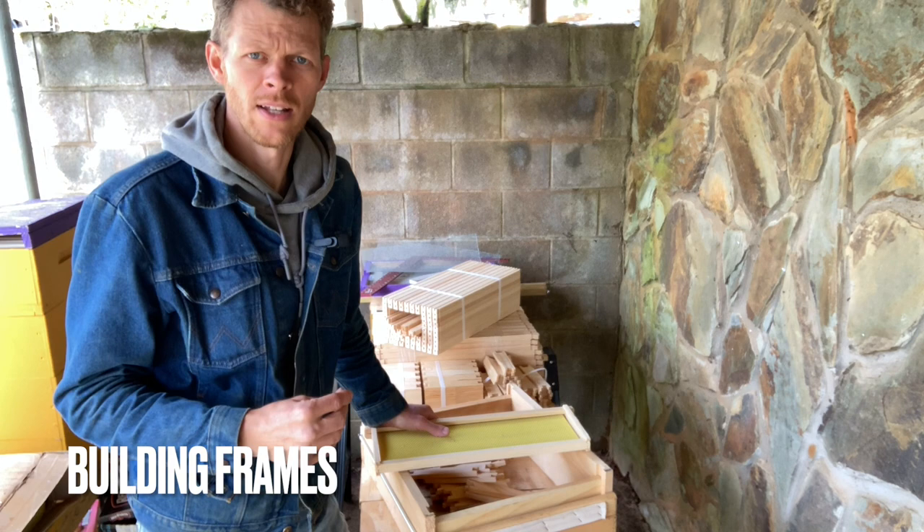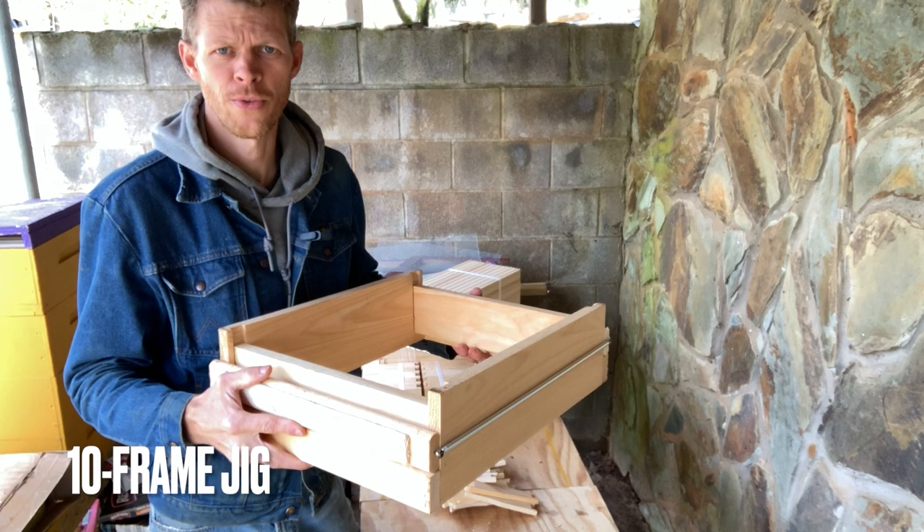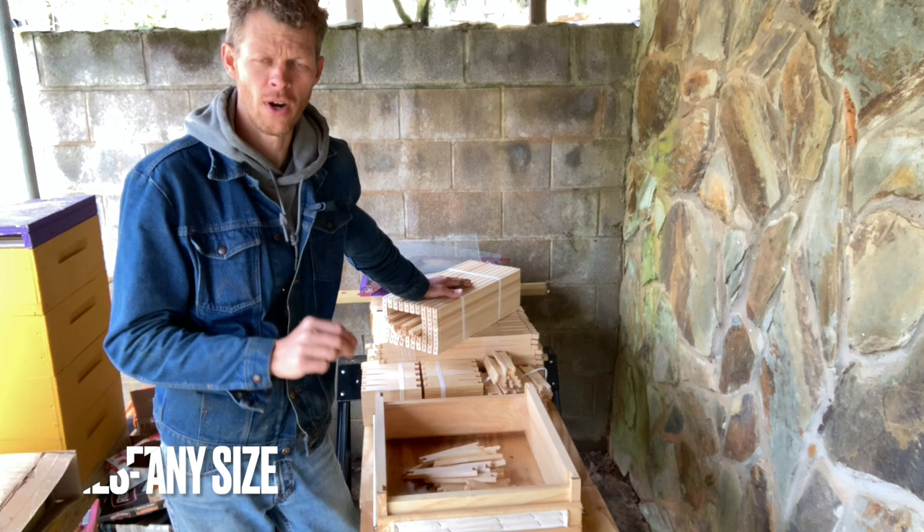Today I'm going to be using my frame jig to put together frames. This jig is made to build 10 frames at the same time. I got this one through the Mann Lake catalog.